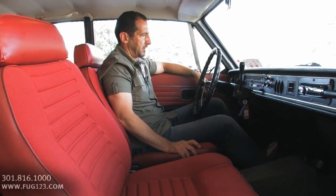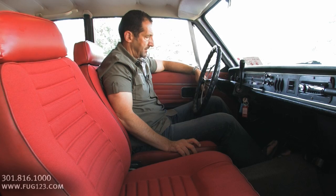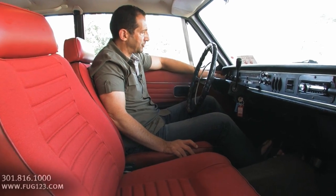Maybe choke it just a little bit. How cool is that? I mean, this thing runs so smooth.